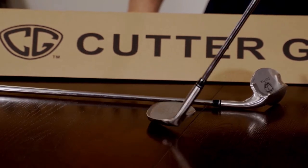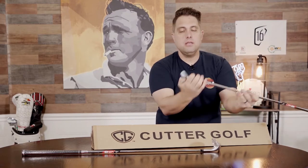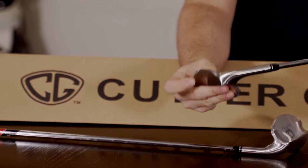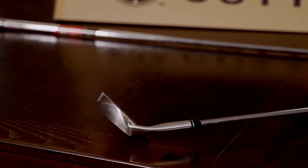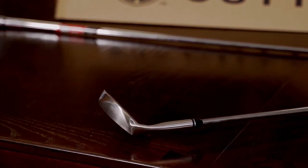The other thing that's really cool — it has a smaller leading edge. Look how small this leading edge is, it's really teeny tiny. And the reason why that's designed that way is because if there's less leading edge, there's less drag, less friction on the grass, which means it helps pick up that ball.